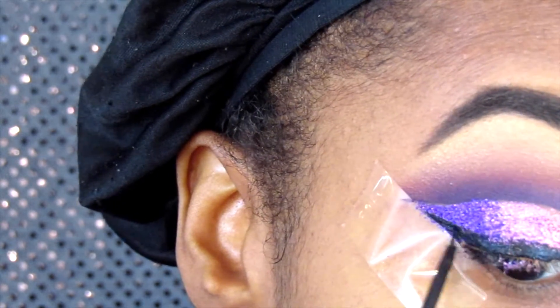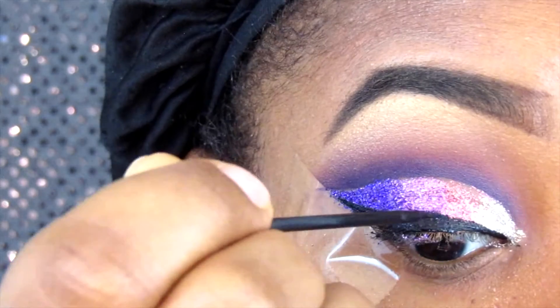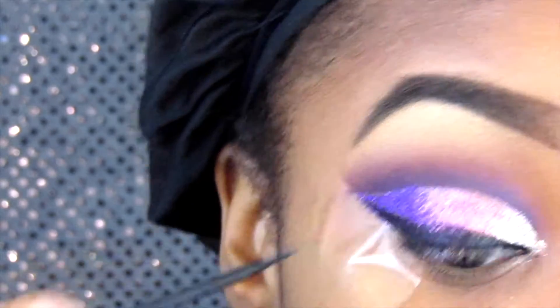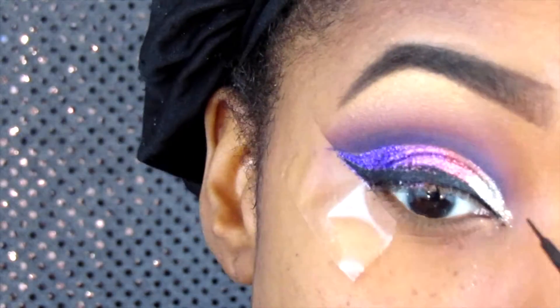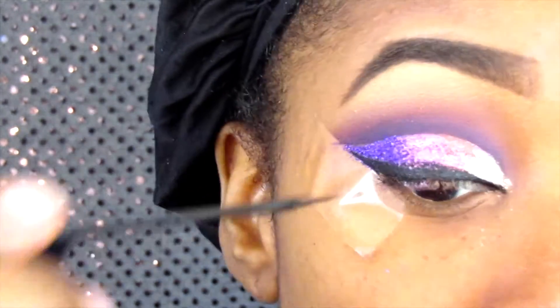If you can put on your liner before you put on the glitter, that would be ideal, but because glitter can be a little messy that's why I put it on afterwards. My wing liner is looking a little rough, but I like it so it works for me.